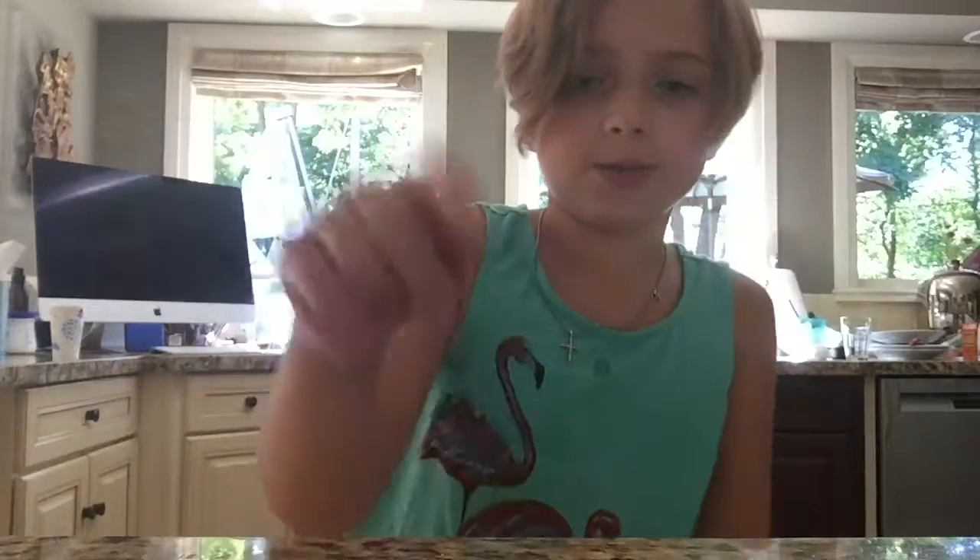Hey guys, today I'm going to be making a sugar scrub. On my other channel, Peanut Donut, I didn't really do many videos — that was when I was younger. Now I'm on a channel called Peanut Nut where I do most of my videos, so if you're looking on Peanut Donut, look on Peanut Nut instead. Back on Peanut Donut I made a sugar scrub recipe which was my own, and now I've figured out a new recipe I'm going to show you guys.